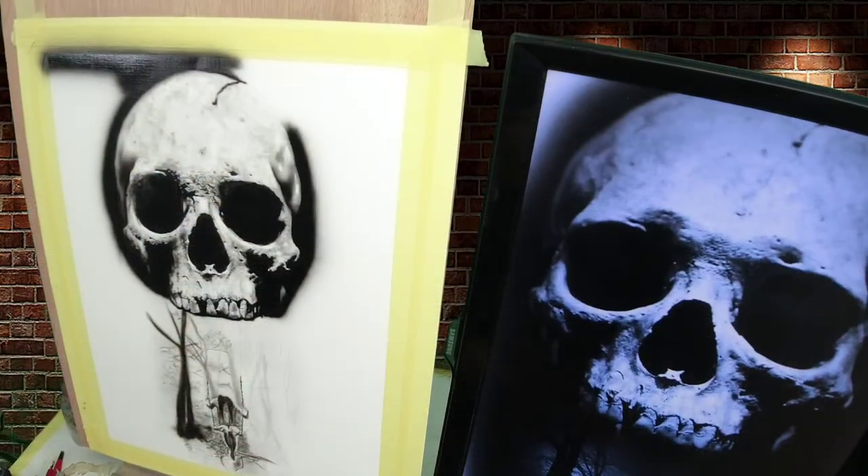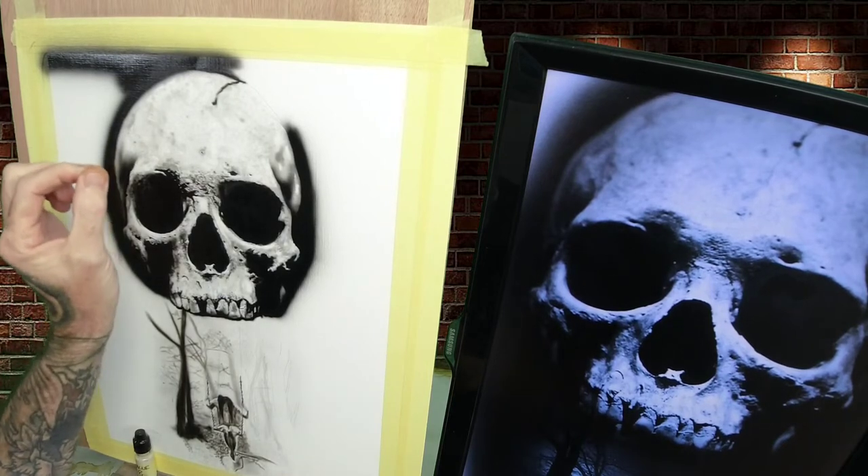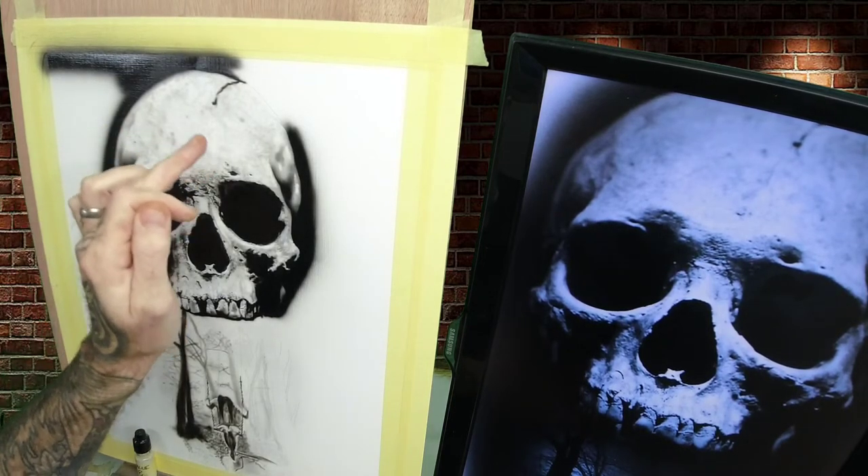I'll give you a little talk-through on where we are and how I did it — just getting some of these paints, I've got paints everywhere at the minute. So we started off with the value 8 and I went round on the skull just doing some squiggly textures.